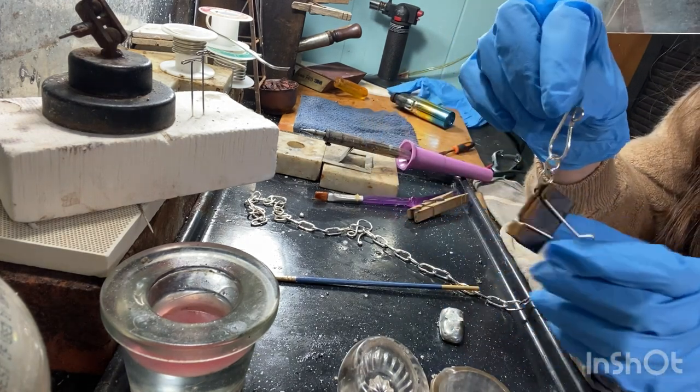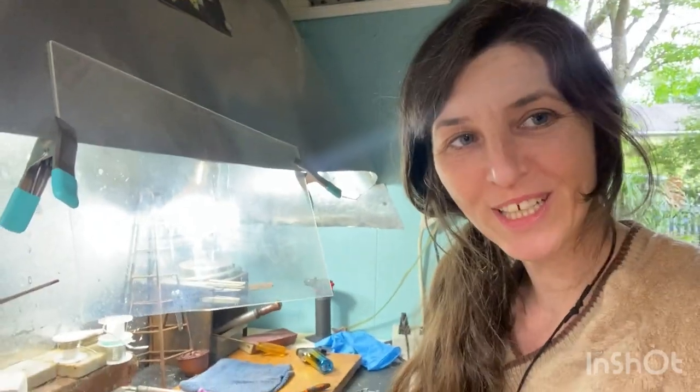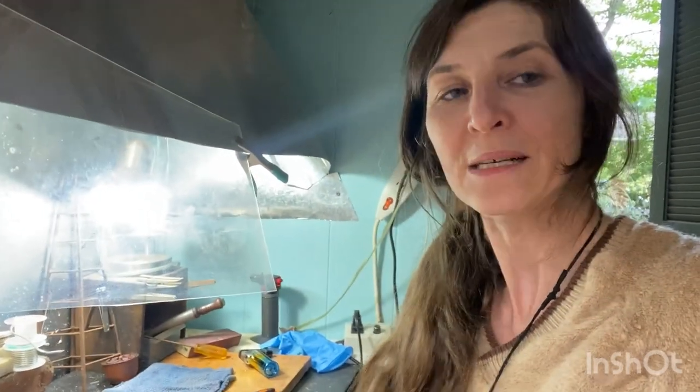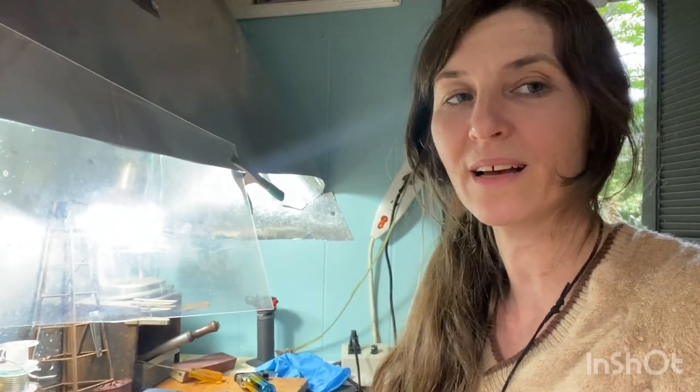Tada! It's a handmade clasp. Thank you so much for watching. If you're interested in jewelry making tutorials, there are a lot of other ones on my page, as well as a series I do called Ask a Gemologist where I talk about the history, folklore, and science of natural gemstones. Please like, comment, share, and subscribe — anything that will enable me to continue to get my tutorials out to people. If you're interested in shopping the jewelry, my business is called Moontree Boutique and I sell on Etsy — the link is in the description. Thanks so much!